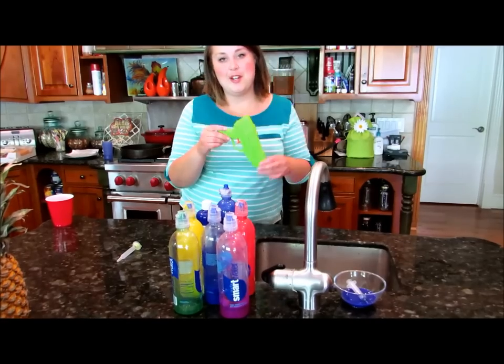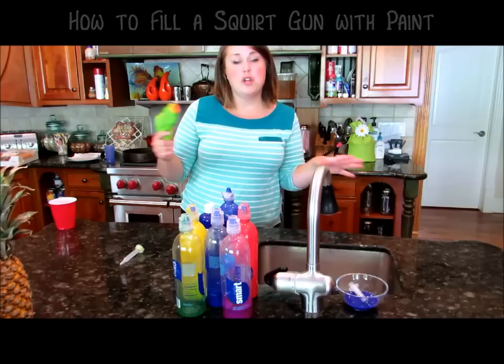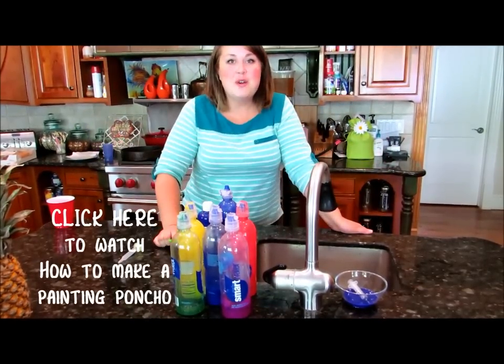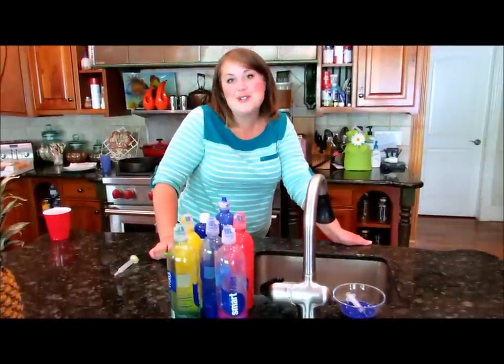Alright guys, today we're going to learn how to fill a water gun with paint. This is messy! If you want, you can watch this video — I'll put a link somewhere on this screen — on how to make a painting poncho, really cheap and easy and fast, to help keep the paint off your clothes. We're gonna do a few different projects with this and you can look in the description below — I'll put some links to the videos and also at the end.